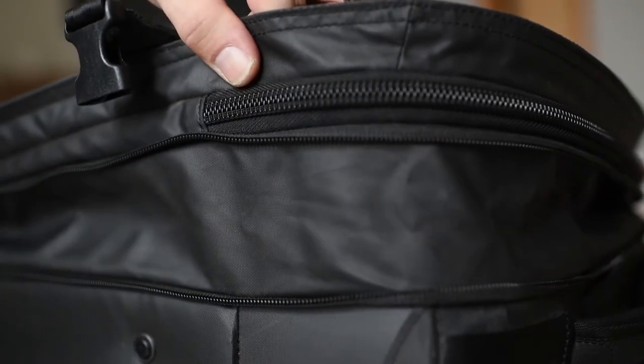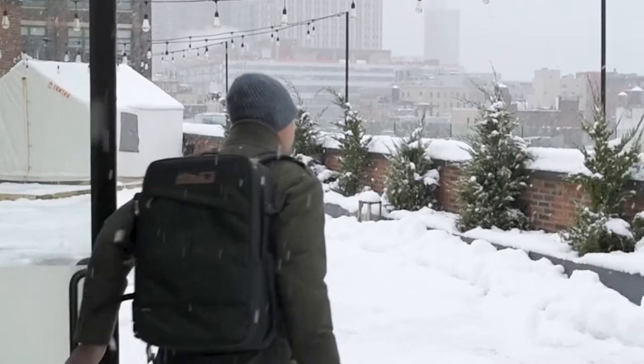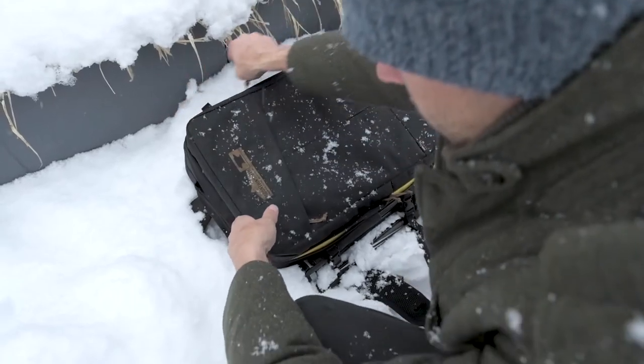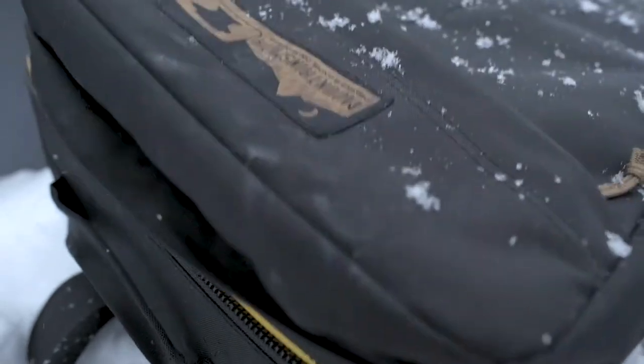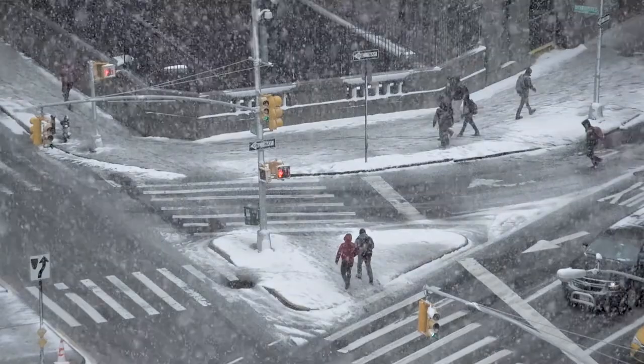The backpack is streamlined and comfortable for long approaches without compromising compartments. Each bag is made with tough and water-resistant Cordura to withstand extreme weather. From the moment you leave your house to arriving on location, the Boarding Pass will get you there every time.